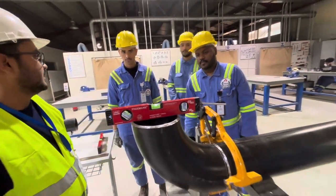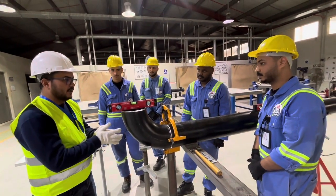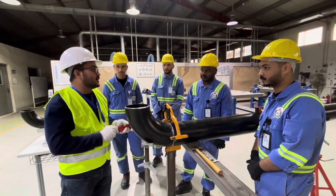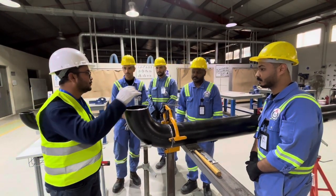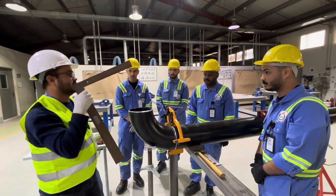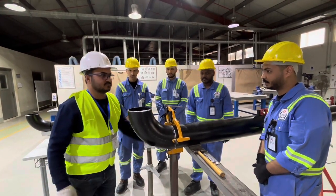You can also check this way — the bubble is in between, confirming alignment is right. This is our process for how to install a 90 degree elbow to a pipe using a spirit level and L square. Thank you guys for your cooperation.